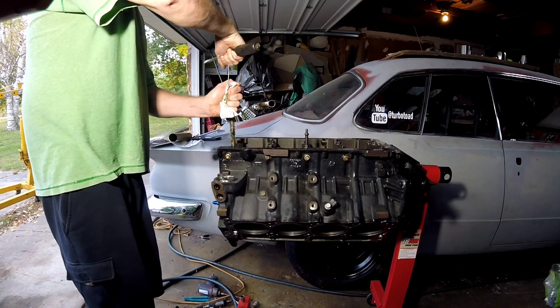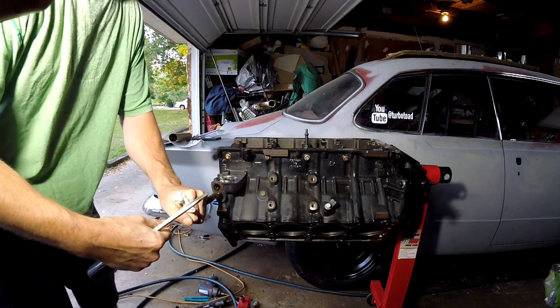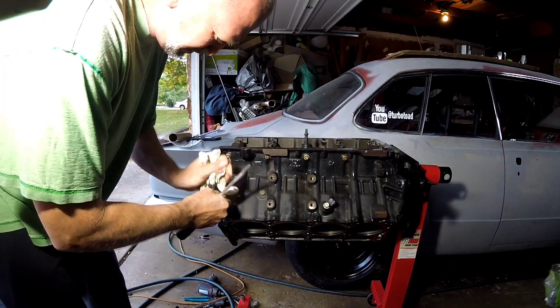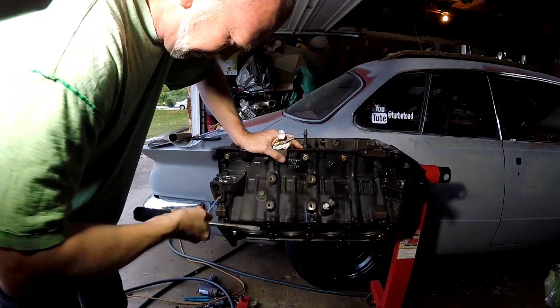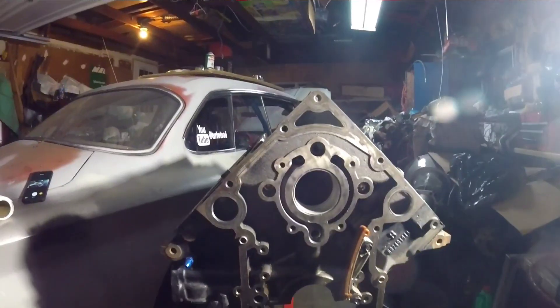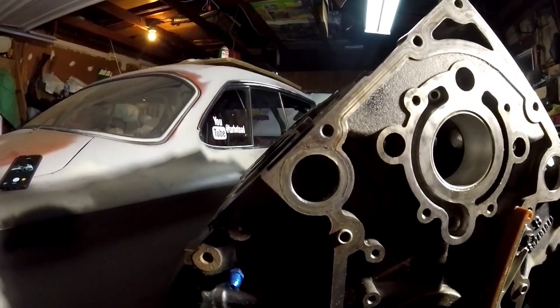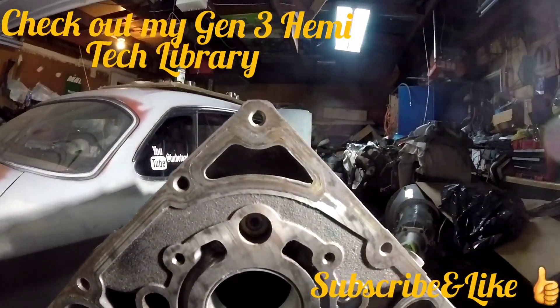This block will be getting a bath, but it's just one of those things you should probably do. We got in there and cleaned up all the water passages as well — deburred everything, just kind of cleaned it up.